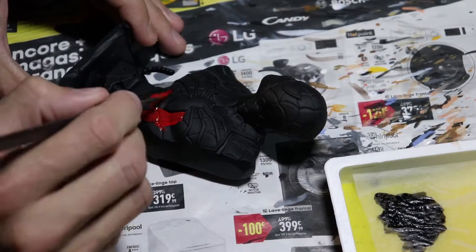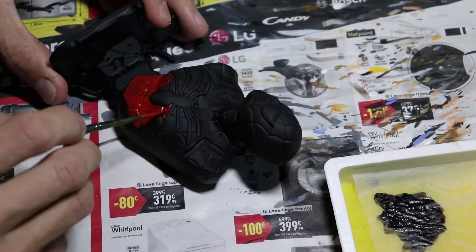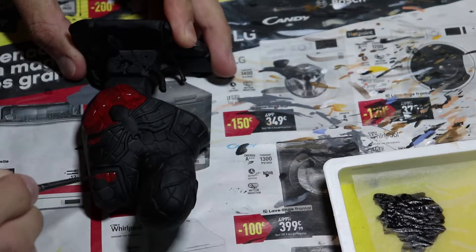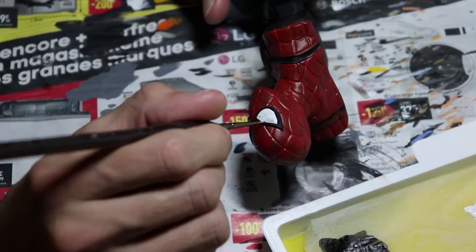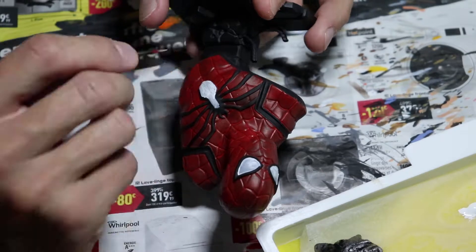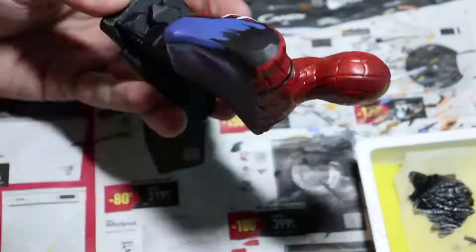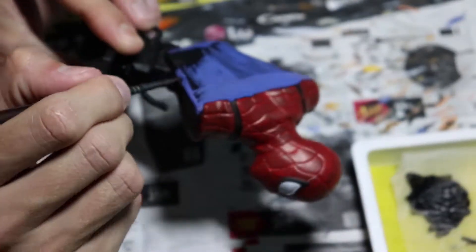We're gonna start with the base coat. I'm going for the classic colors — red and blue, and white for the eyes and spider. I'm gonna go really dark on this model. I want more of a dirty kind of look, a bit more realistic, not like a comic with really flashy color. The back and side of the model have nothing really, so I still use blue and try to make some sense about it — if it's the back of the model, there is nothing to paint really.